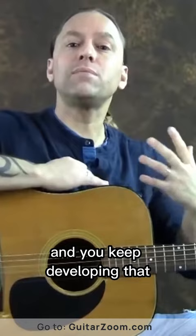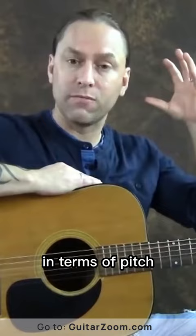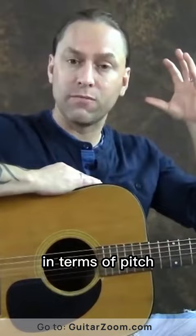And then you come around — well, there it is — and you keep developing that. So your inner ear is getting used to where things are in terms of pitch, but you're also getting used to where it is on your fretboard. So you're really getting two things for the price of one by doing those exercises.